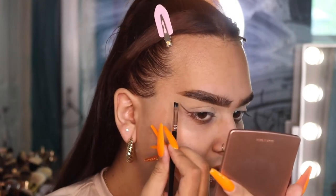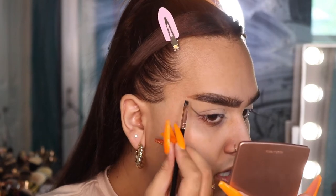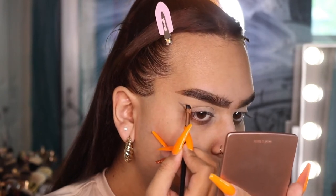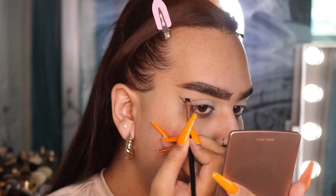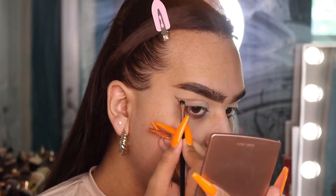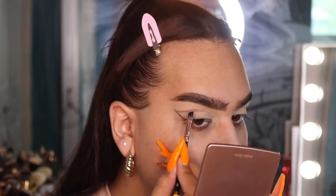I'm doing it as if I'm doing a winged liner at a higher angle, then swooping it down and back up. Something kind of like that — the shape has just been looking really fun to me lately, so that's why I'm doing it.